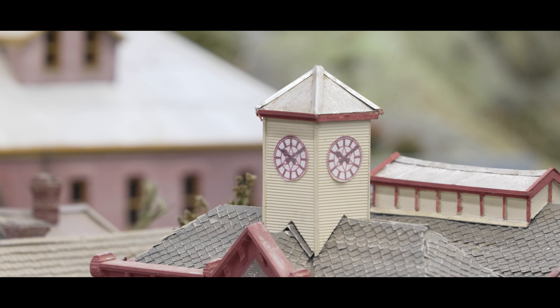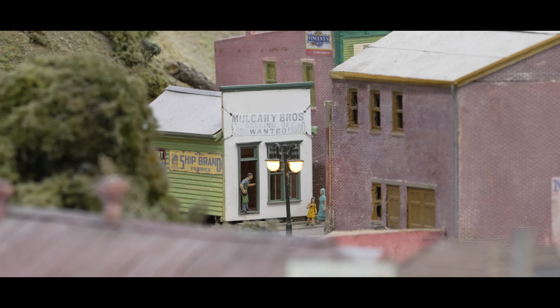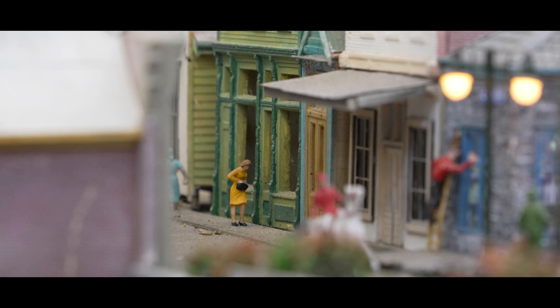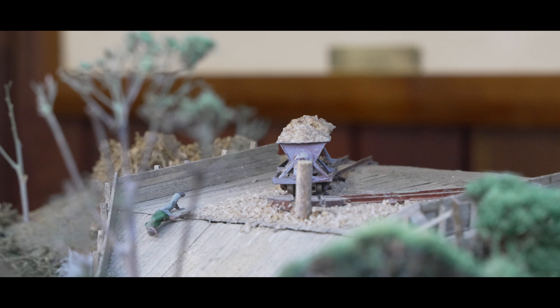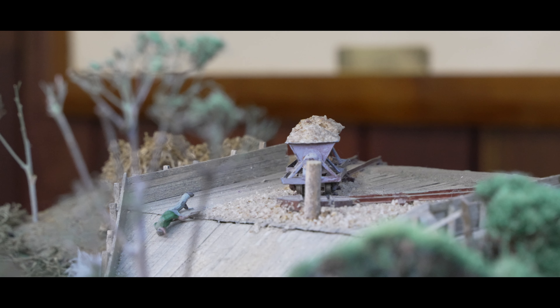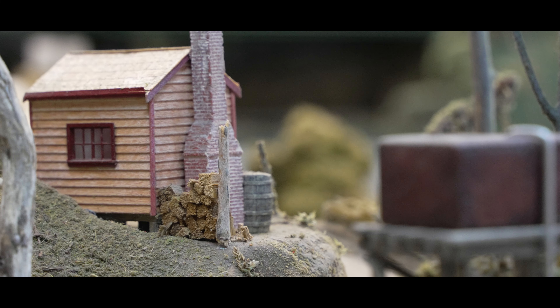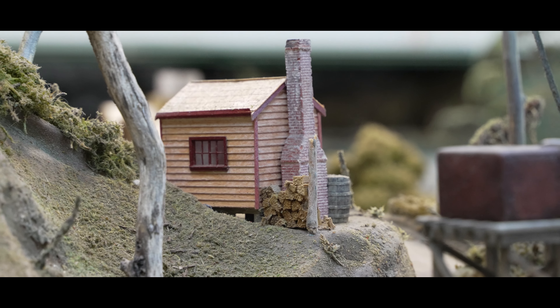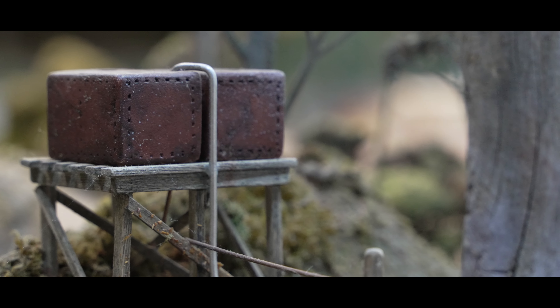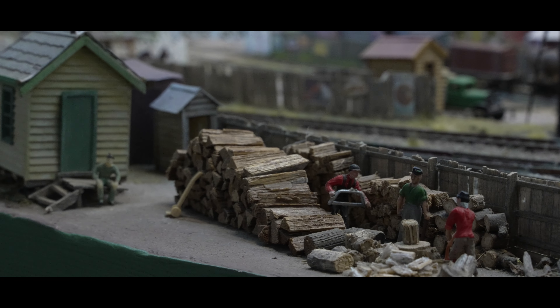The creation of the magnificent trees on this layout involved a creative use of nature. Sedum plants, specifically the Autumn Joy variety, were carefully dried, painted and adorned with fibers to represent gum trees. It's truly remarkable how elements from the garden and natural surroundings can be repurposed for such detailed landscaping. Following the painting process, the landscape was further enriched with various elements such as soils, fibers, lichen, dried shrubs, roots and plants. Additionally, artist pastels were employed to weather buildings, roads and rolling stock, adding a touch of realism to the scene.